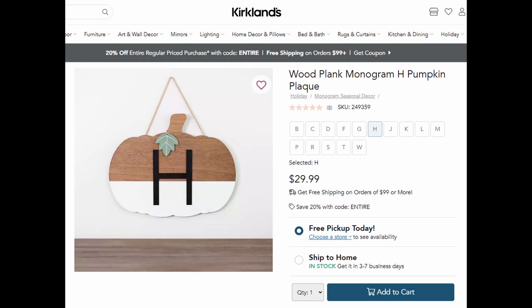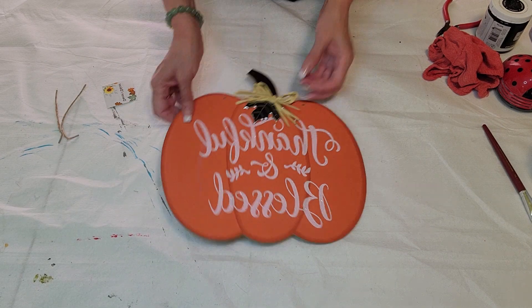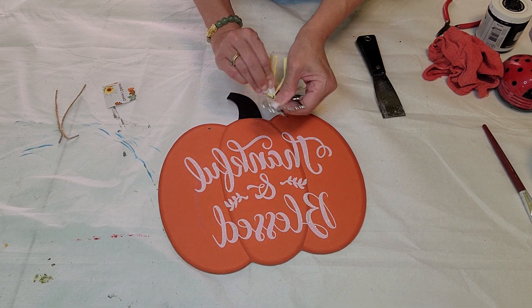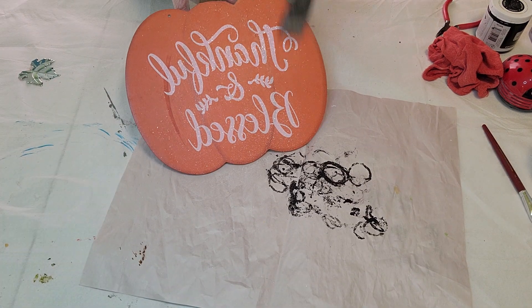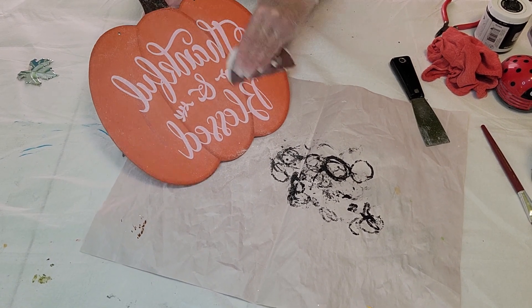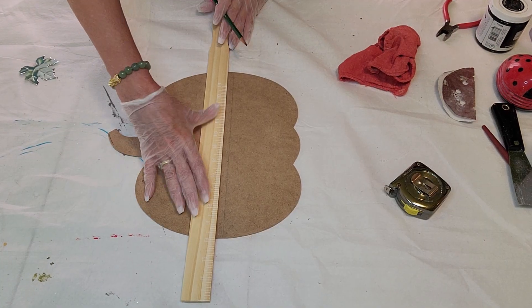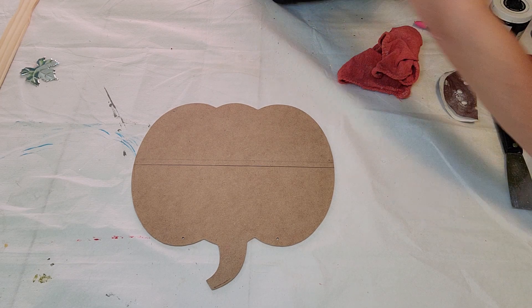Kirkland's had this sign for $29.99 and I knew I could dupe this to look the same if not better. I'm using a Dollar Tree pumpkin — the famous pumpkin — and just taking everything off and trying to get as much of that glitter off as possible, because you don't want that getting everywhere after you've got it on your wall.